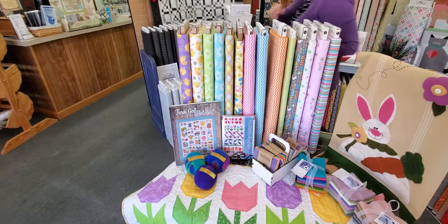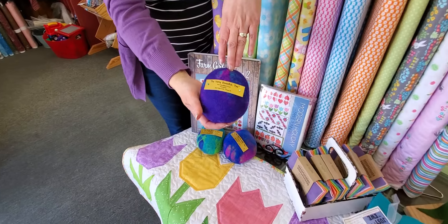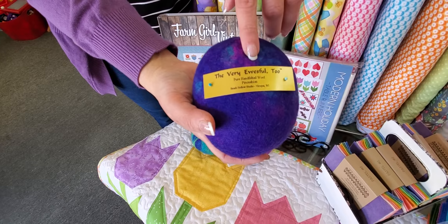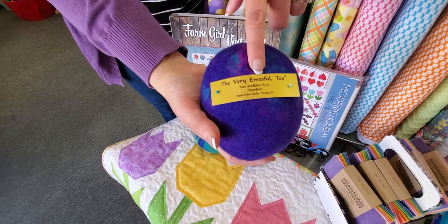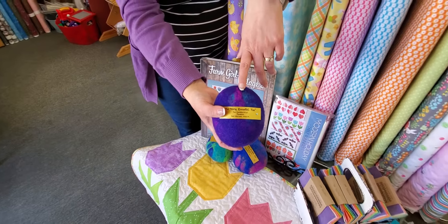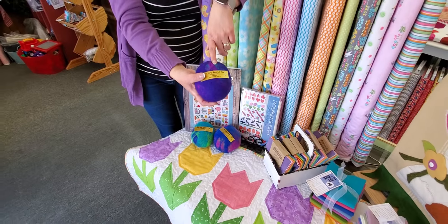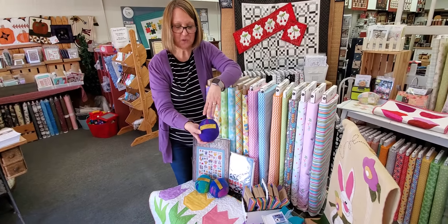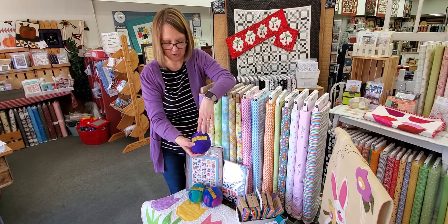These little circles right here are actually pin cushions. They're called the Very Useful Two pin cushion. If you'll notice, it's a little play on words — instead of 'useful' as in something helpful, it's 'ewe-seful' as in the sheep. The shape and colors remind me of hand-dyed Easter eggs. Maybe you're needing to pick up a little gift for a friend — send them in the mail to cheer them up, maybe with a package of Peeps. Hint, hint! Those are in the gifts area of our website and they're called the Very Useful Two pin cushion.